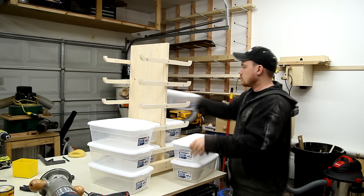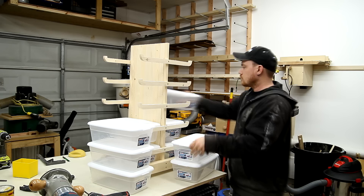Now that I know all my dimensions work, I can disassemble this thing, form my handle at the top, do my final sanding, and apply my finish.